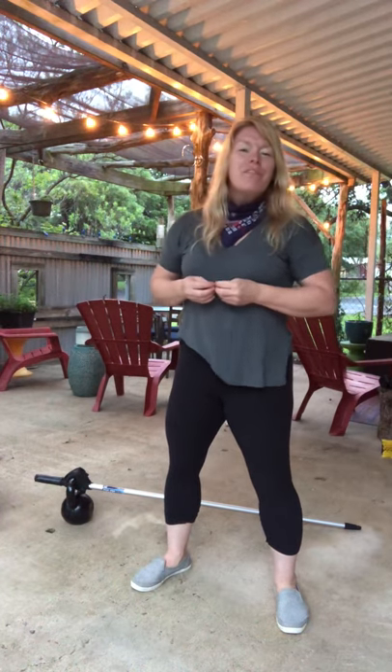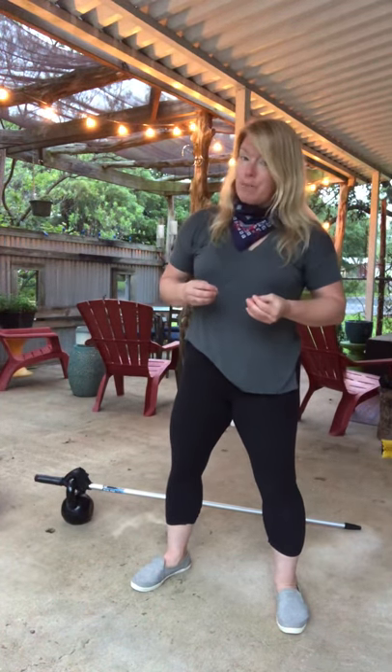Hey guys, Leslie with Fit One Wellness here, back with another non-traditional workout. Today, we're actually using a very traditional piece of equipment in a very non-traditional way.